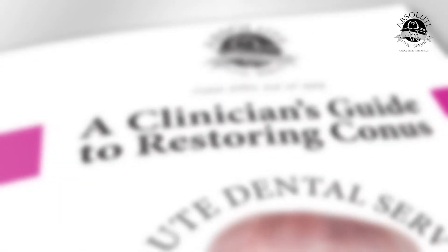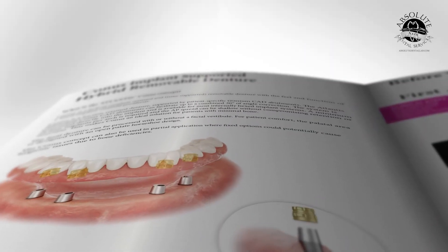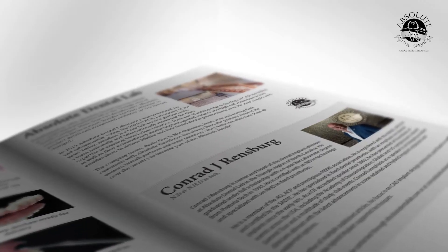Current editions include a clinician's guide to restoring CONUS. You've probably heard about the CONUS friction fit denture. This protocol manual gives you everything you need to restore a CONUS case successfully.